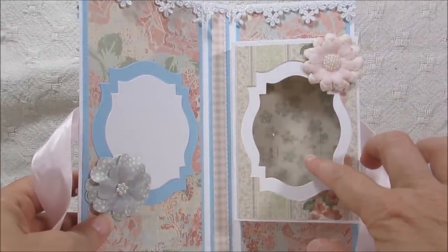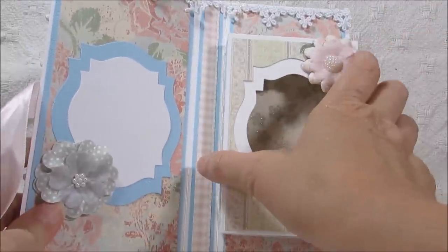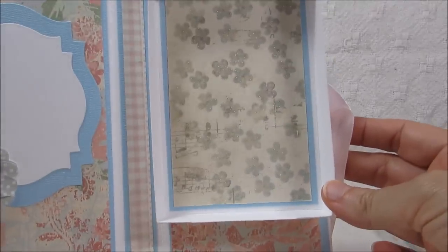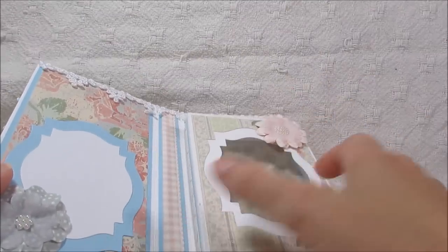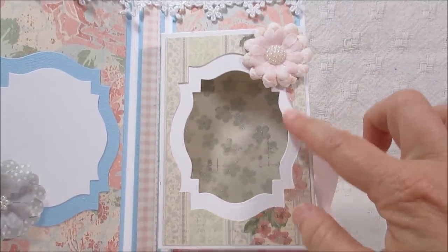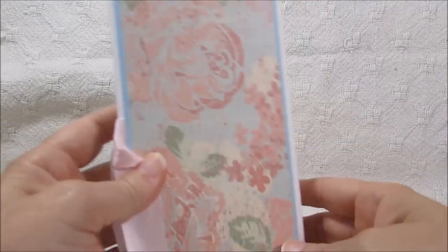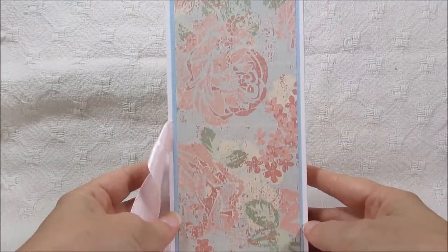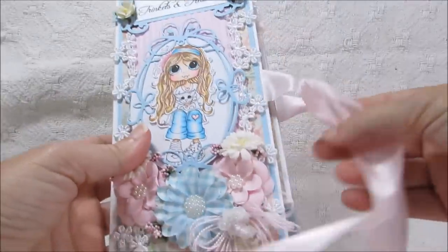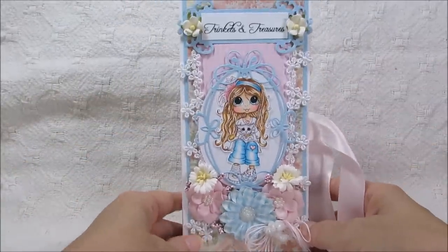And then I created this little box. This is a Spellbinders die — it has a piece of acetate here in the middle, and this is another Recollections flower here. This little box lid just comes off for you to add your gift, and it just looks like that on the inside. You can put a little small gift in here — maybe some candies, a little bracelet, a gift card, or whatever. Then you just tie your ribbon back to hold it closed so your goodies won't fall out of your box. And that's basically it — that's the way the back of it looks.